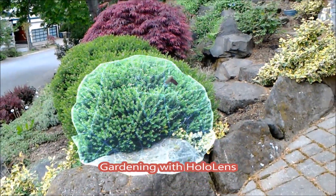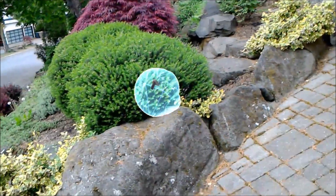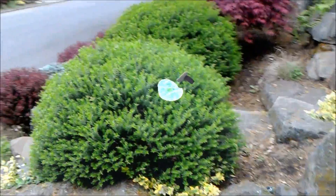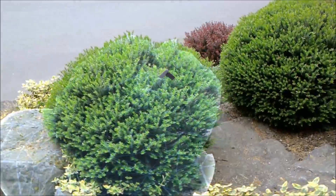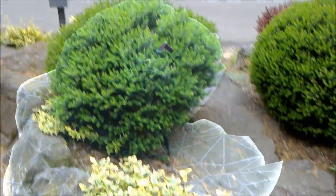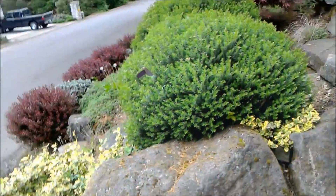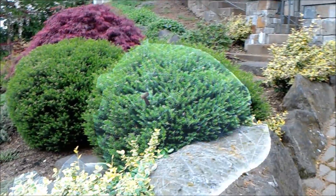This is my attempt at gardening using HoloLens. I know absolutely nothing about gardening, I've never done it before. But I have this bush here that I think is supposed to be kind of like a sphere, but it's kind of messed up. So I had an idea — maybe I can use HoloLens to trim it into a sphere.